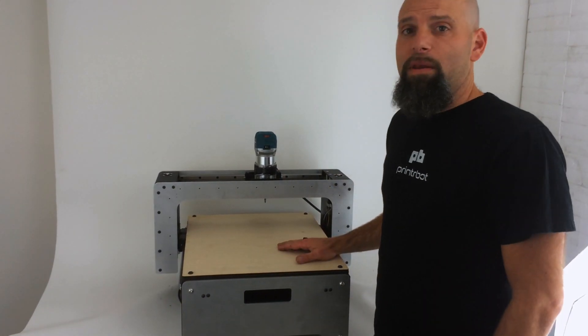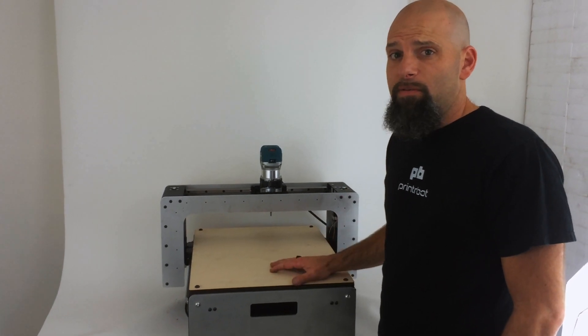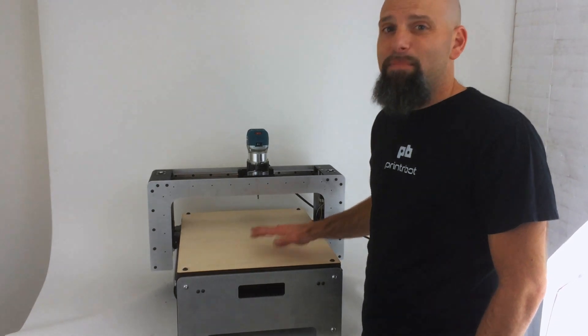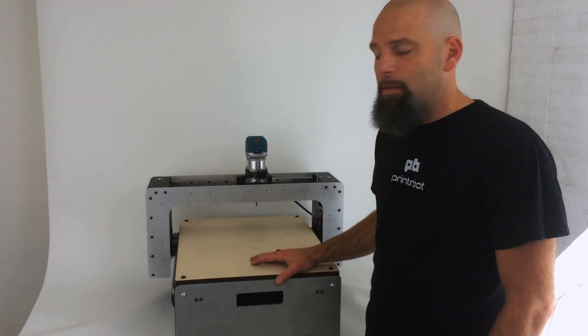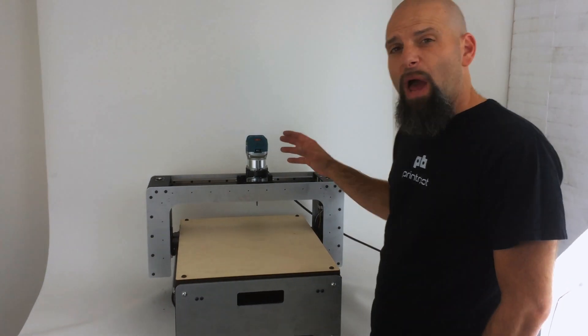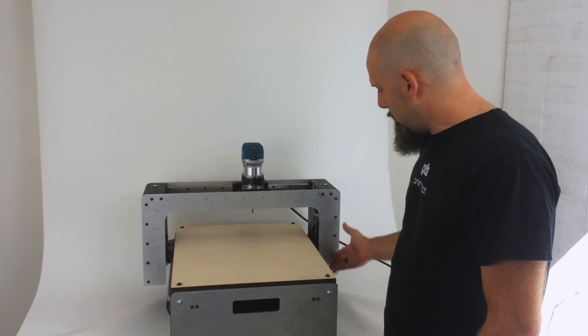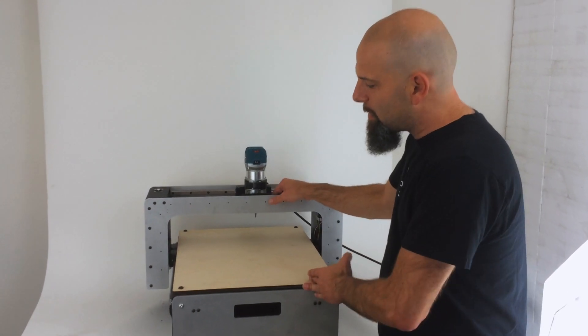This is the Beta 1, and what we're going to do is offer about 20 of these — only 20 — at a price that will not be the final price. It will be $14.99. Now, I wish I could explain to you how different this is from other machines. First of all, the way that the Z motion works is nothing like I've ever seen.